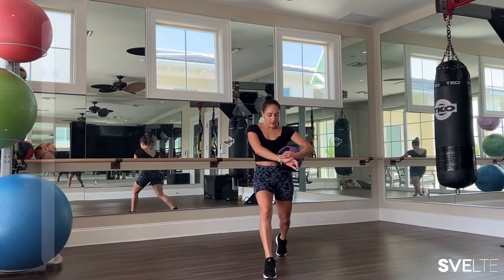And on to our bicep curls, 30 seconds. Breathing. Strong core, proud chest. Good.